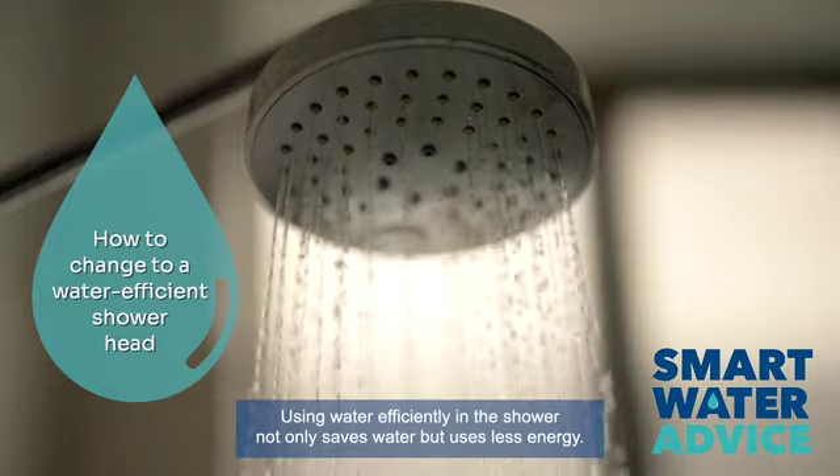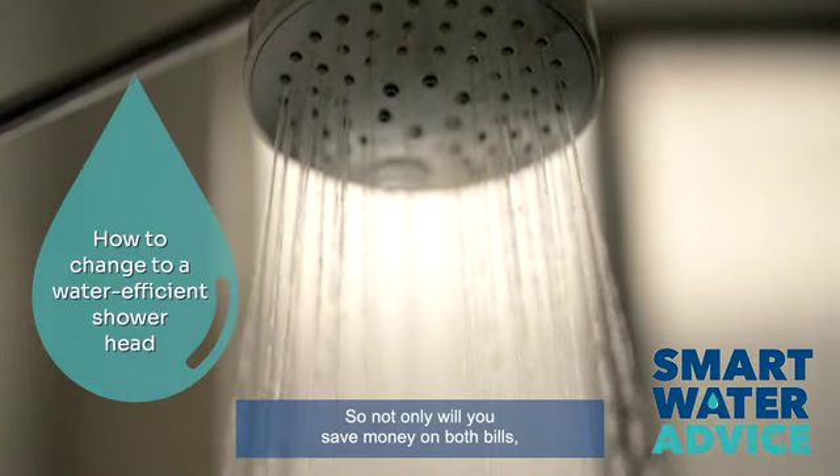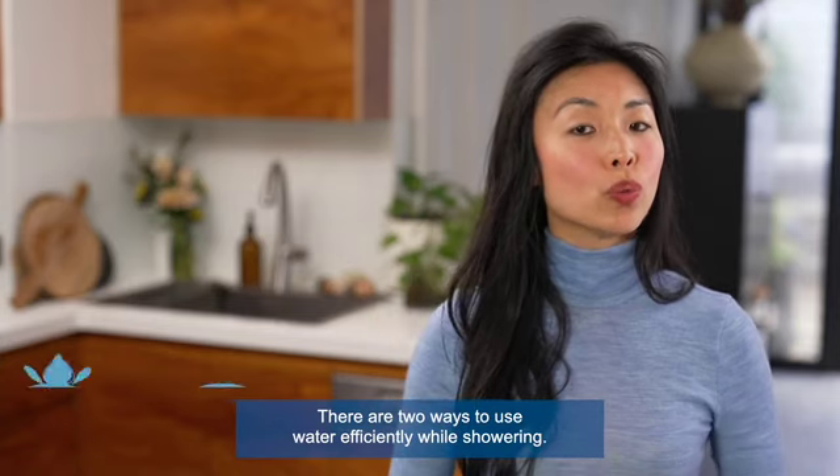Using water efficiently in the shower not only saves water but uses less energy, so not only will you save money on both bills but also reduce your impact on the environment. There are two ways to use water efficiently while showering.